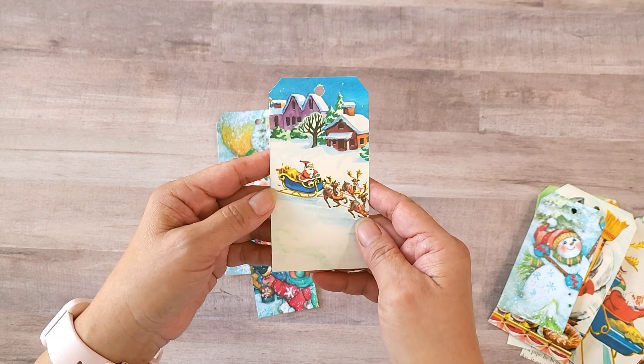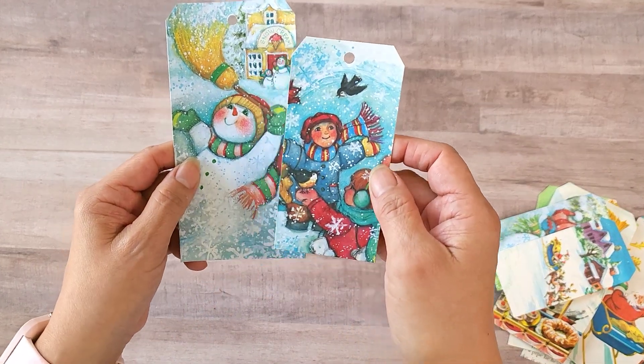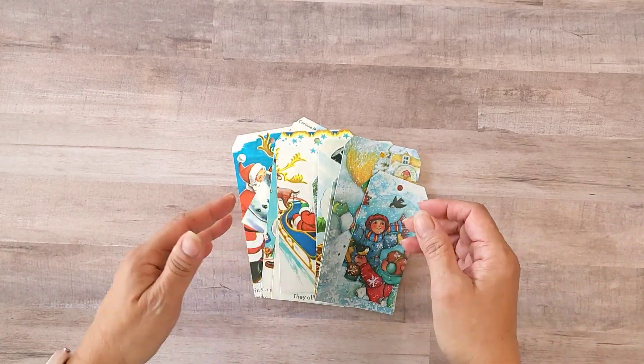It's hard cutting up these books, but I've got so many I can't keep hoarding them. That one's cute too — I just love snowmen! Alright, that's it. Thank you guys for joining me. You guys have a blessed day, bye bye!